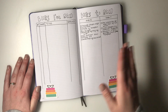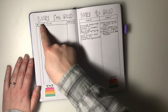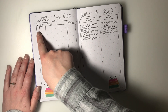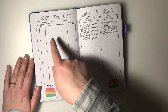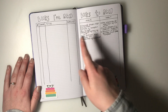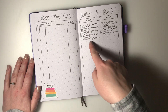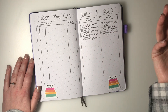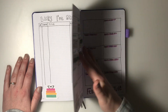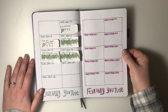I also have a spread from 2019 where I document the books I've read and books I want to read. I write the number, date finished, title, and a one-to-five star rating. On the other side are books I own that I want to read, and books I want to buy, or check out from the library.